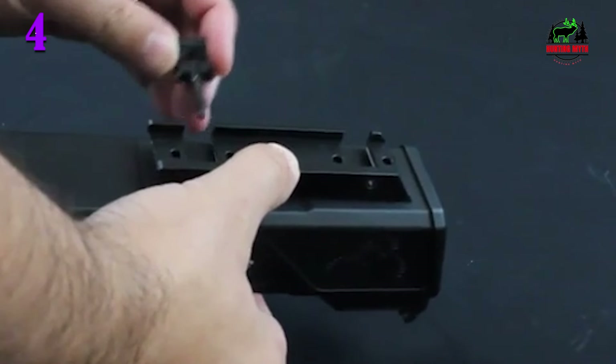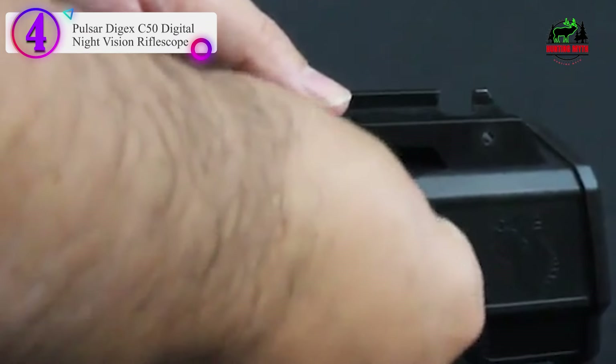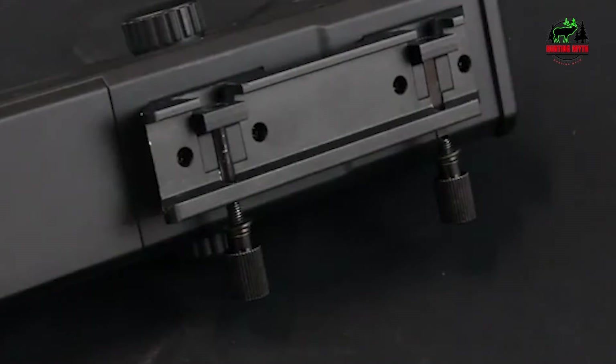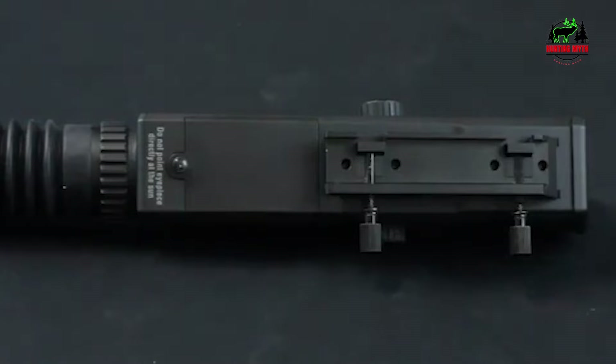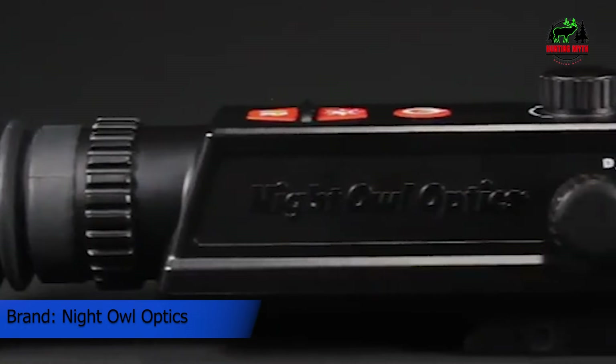Number 4 in our list: the Night Owl Optics Nightshot Rifle Scope. For the money, you cannot beat the Night Owl Nightshot Digital Rifle Scope. It's an all-in-one, ready-to-go, cheap scope with digital night vision that works.